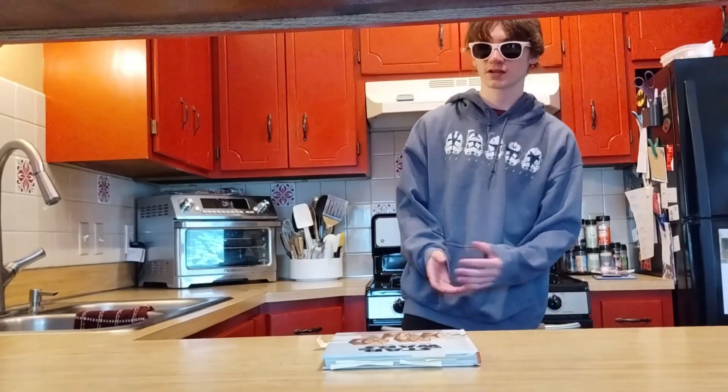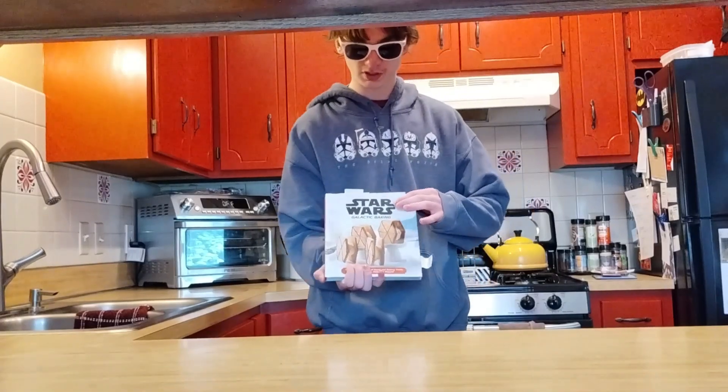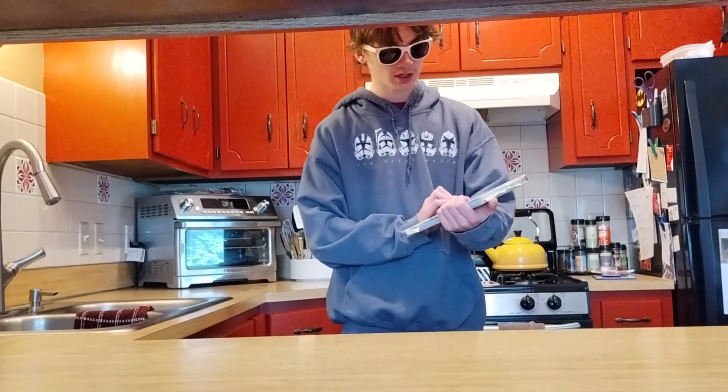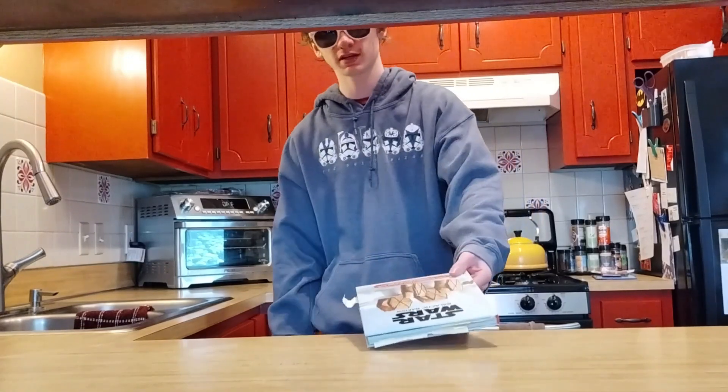Welcome back to the Fiveverse Hangout, and today we're going to be doing some more Star Wars baking from the Star Wars Galactic Baking book. I did two of these before, and I think you guys really liked it, so we're doing it again with the Wonton Tundra Trees.